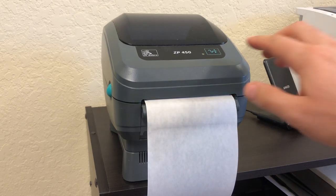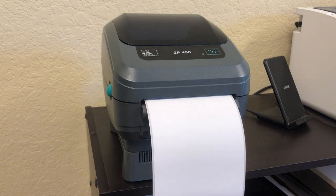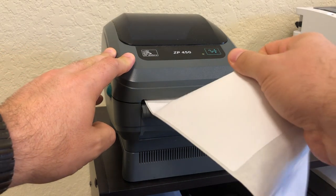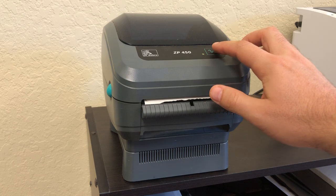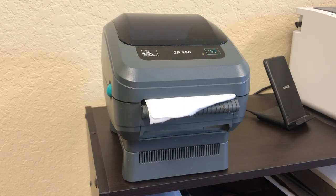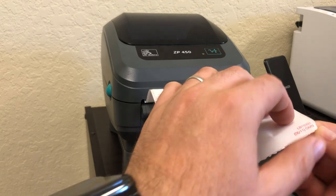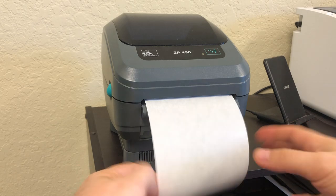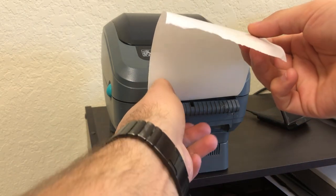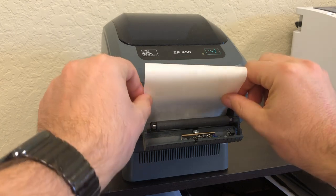Hey YouTube, this is the way I used to use my printer — I'd print it, cut it like that, and discard the rest. But this is the way you can use your printer: slide your paper down there.